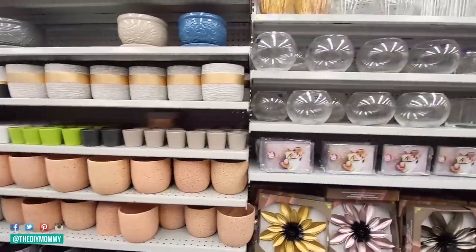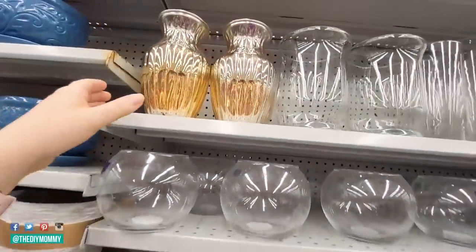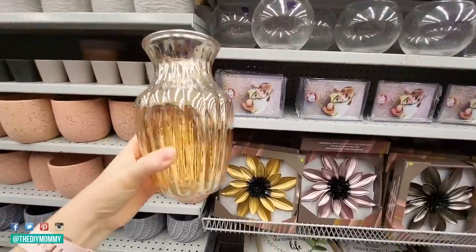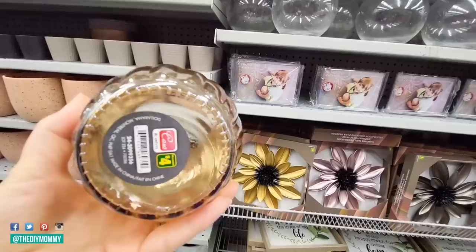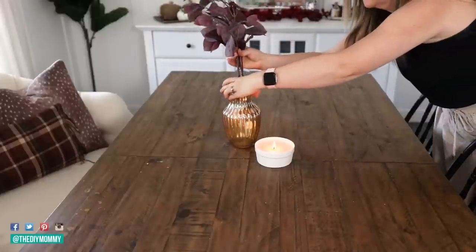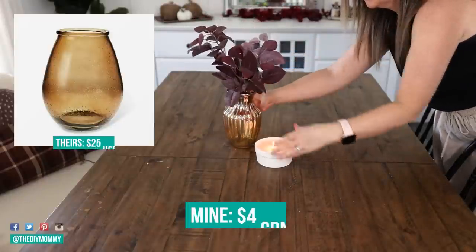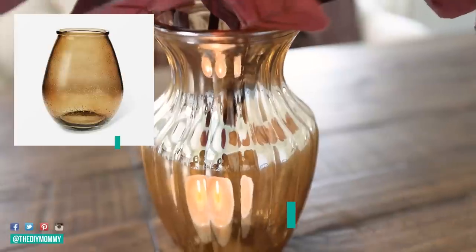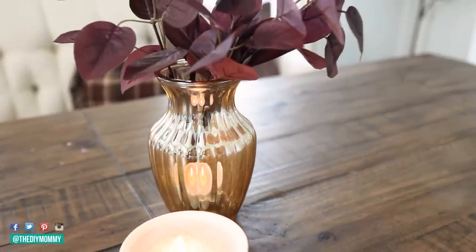I couldn't not mention this amazing find at Dollarama this year — this vase is beautiful. We have this on-trend fluting and this amber color, which is so hot for fall. Only a few dollars and it almost has an iridescent look to it. I'm just adding some faux greenery I had on hand in that burgundy color, putting it in the middle of my table, and I think it looks so pretty. I love that we were able to find this on a budget.